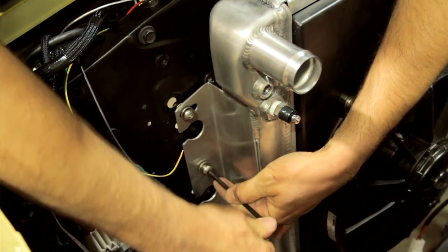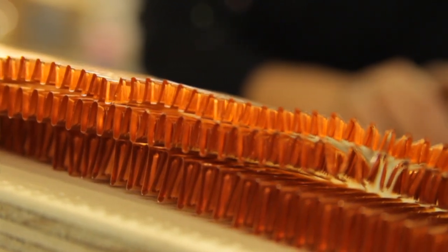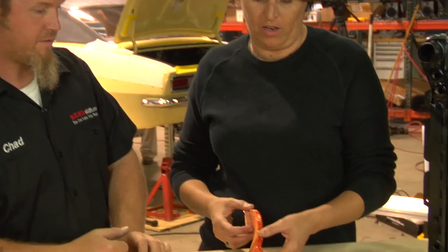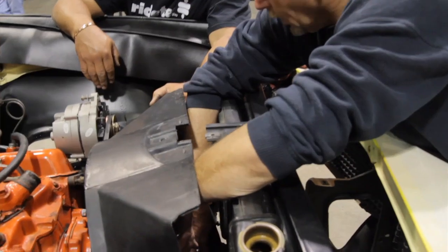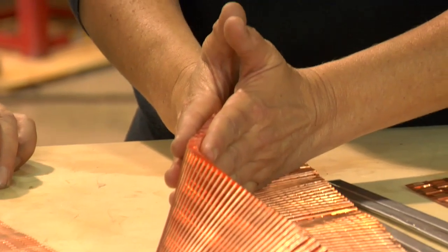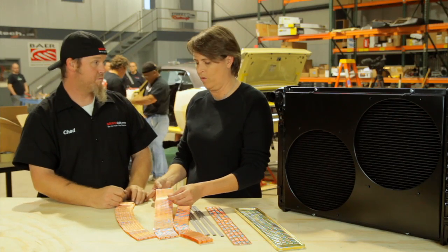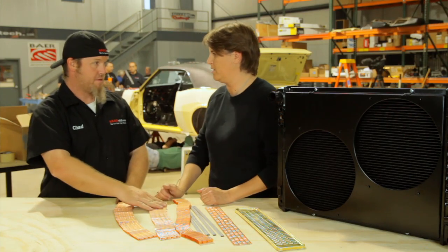We're going to talk a little bit about radiators, using the copper brass as examples. People don't understand how many different components go into cores — they do all their own cores and make different sizes of fins, tubes, etc. The base model is a standard automotive core, basically what came out of the original '67 Camaro. What we put in was a high efficiency style — tubes are closer together with more heat transfer points per inch, which is what you'd find in most aluminum radiators. A lot of people don't know you can also do that in a copper brass model and get about the same cooling. There's a slight advantage to copper over aluminum, but in this case we needed the weight savings.